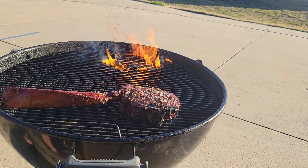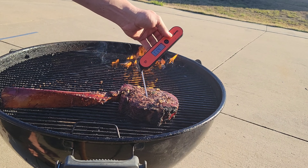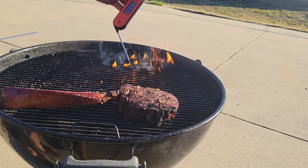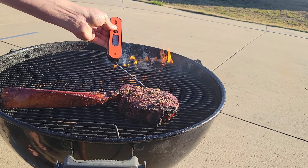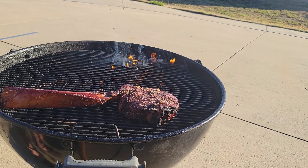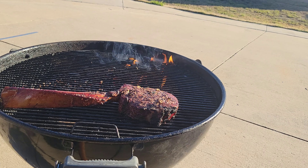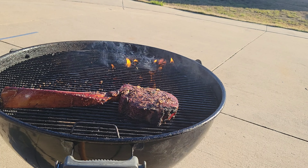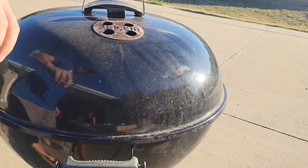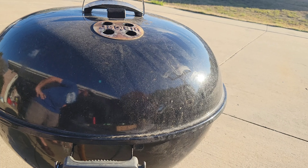Pull it off to the side and check our internal temperature. We're at about 121 there — let's try one more spot — 124. I've got a nice color on this steak already, so I'm going to shut this lid down and finish cooking to the internal temperature we're looking for, which is about 125 to 130 before we rest it. Next time I see y'all, it'll be rested and time to cut it up and give it a try.